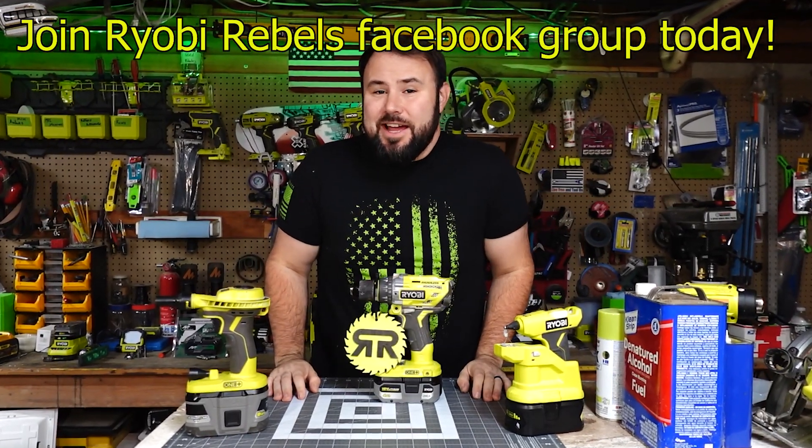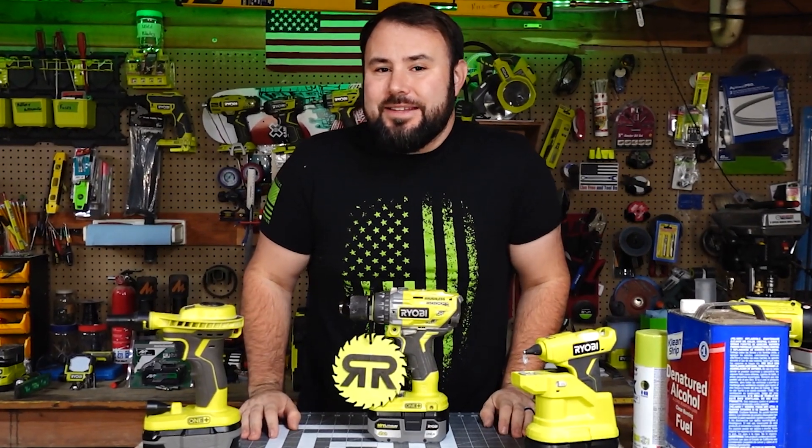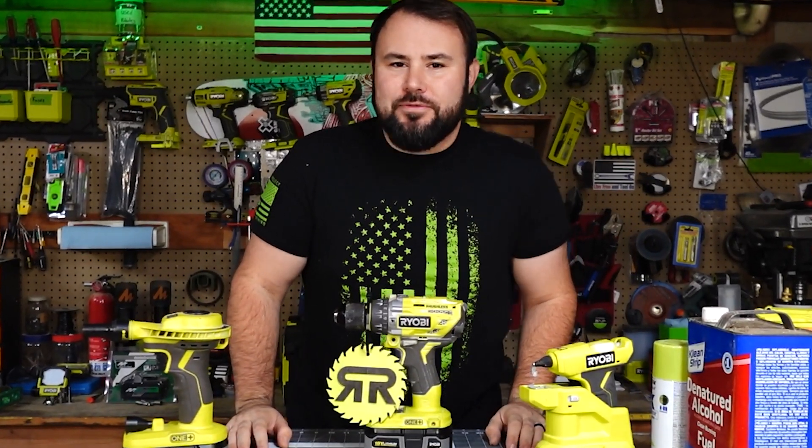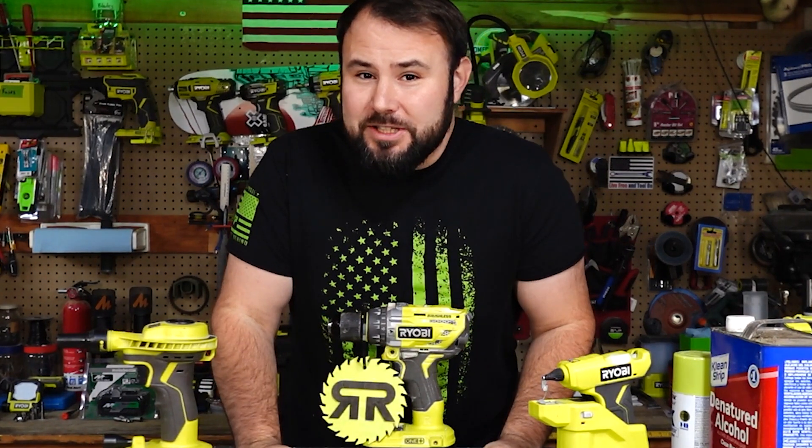Ryobi Rebels is hosting a DIY ornament making contest and the winner gets a cool USB crafter tool up to $50, and the best part is you get to pick which one.